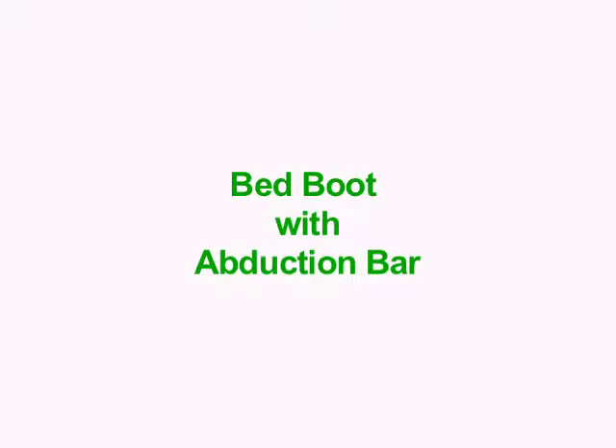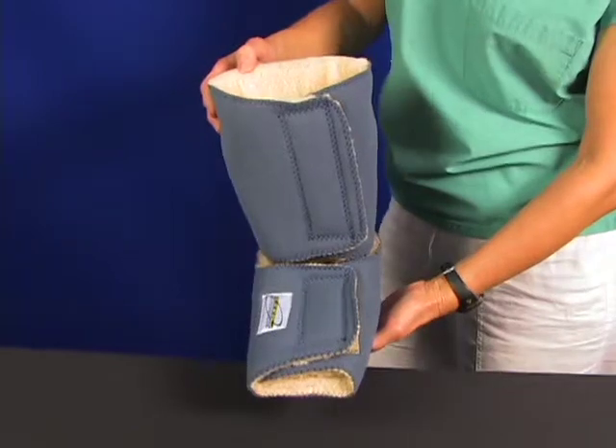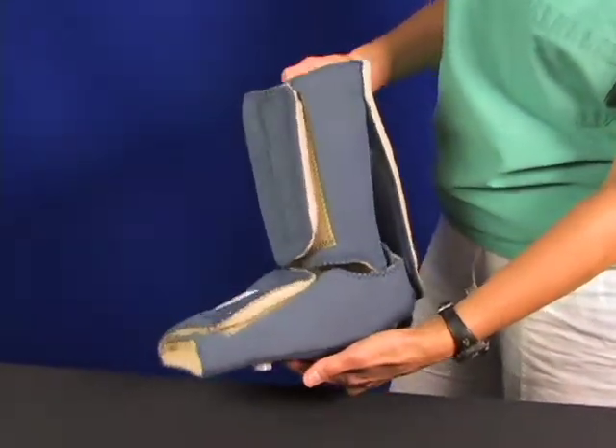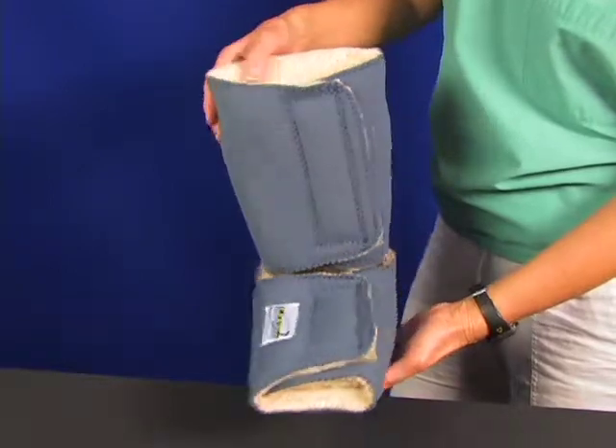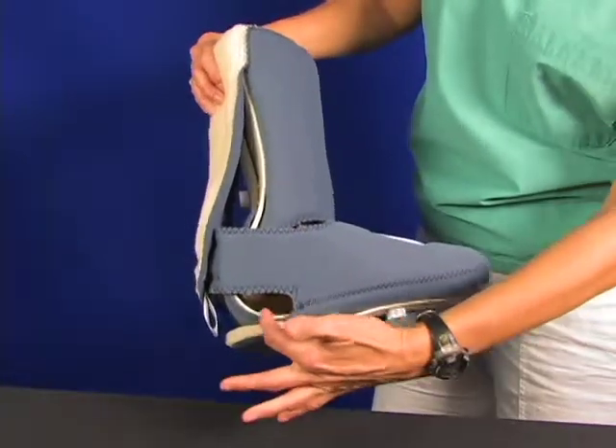This is the bed boot with fleece lining. You can see the two closure flaps clearly — one for the calf and one for the foot. These simple closures secure the boot to your patient quickly without bothersome extra straps.